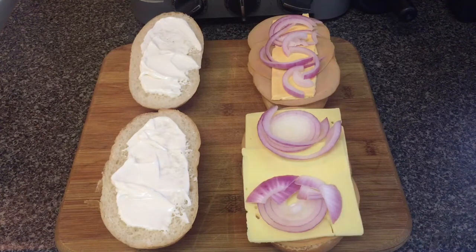Hey guys, welcome back to the Existential Vegan. As you guys know, I eat mostly whole foods, but I have a craving today, so I'm going to make the classic turkey cheese mushroom panini. But the best part is it's going to be cruelty free. Let's take a look at the ingredients.